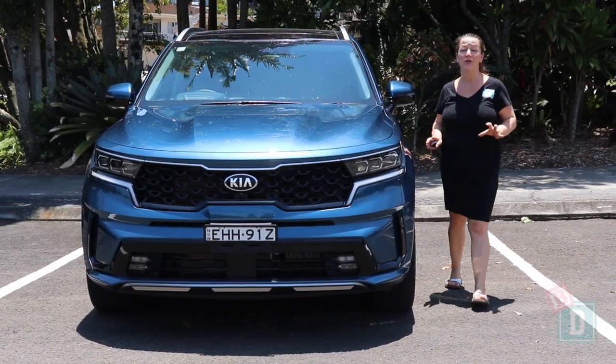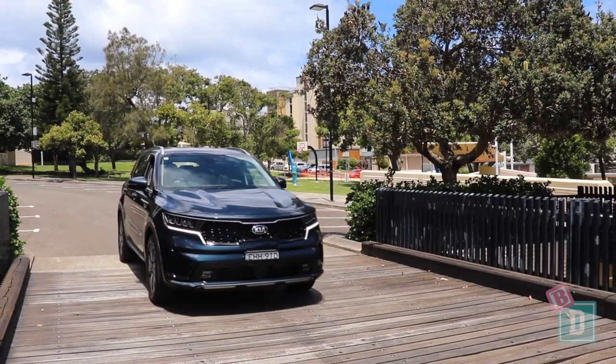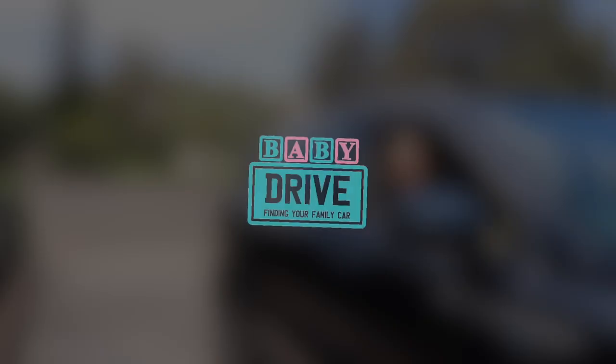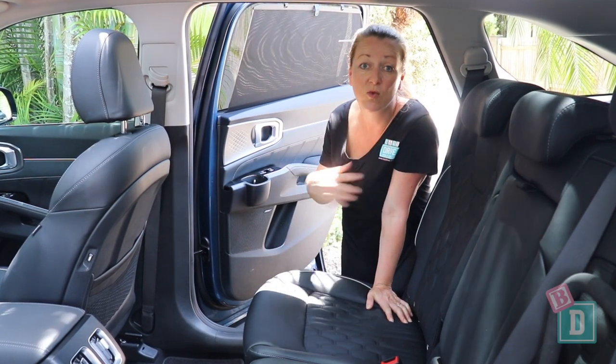This week I'm testing the new Kia Sorento — the GT Line as well as the Sport model. They look fantastic. Let's find out how good they are as baby drives. The GT Line has quilted leather seats throughout all three rows.